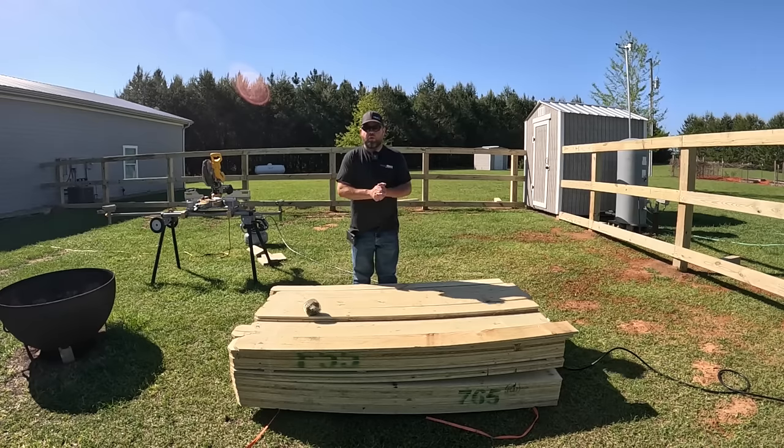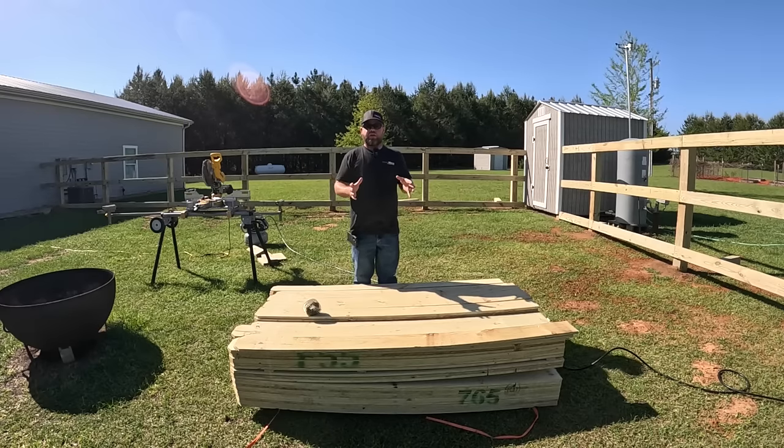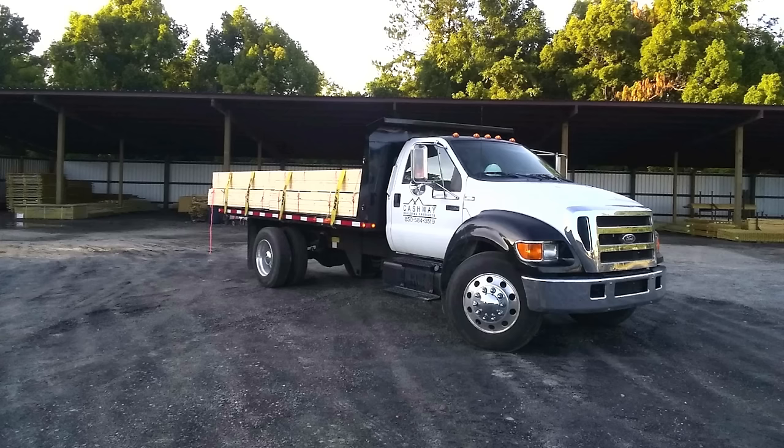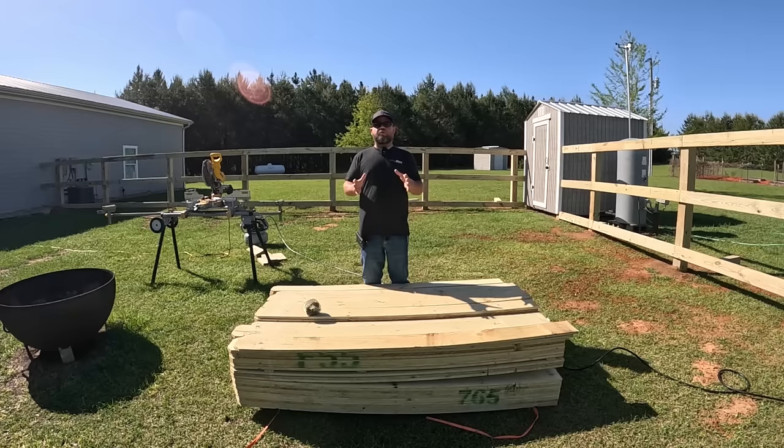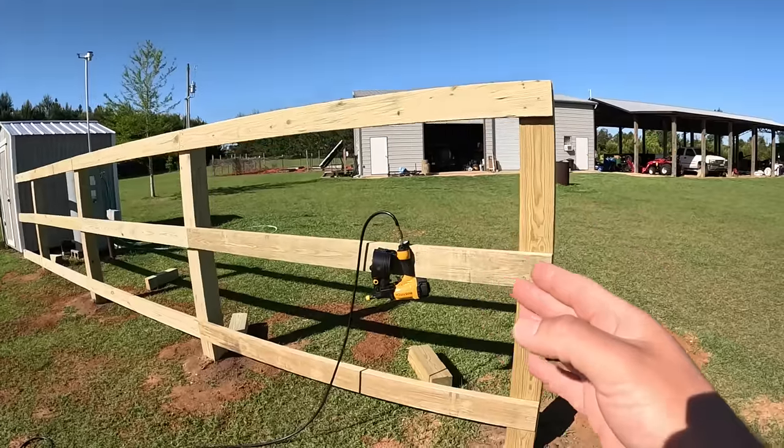Before we jump into the installation, I want to give our friends over at Cashway Building Products in Perry, Florida a huge shout-out. They delivered all of our fencing materials — the delivery driver always shows up when they say, always nice and friendly. We've been trying to support small local American businesses on the channel lately, so if you're in the north Florida area stop by and see the guys at Cashway Building Products and help support your small local American businesses.